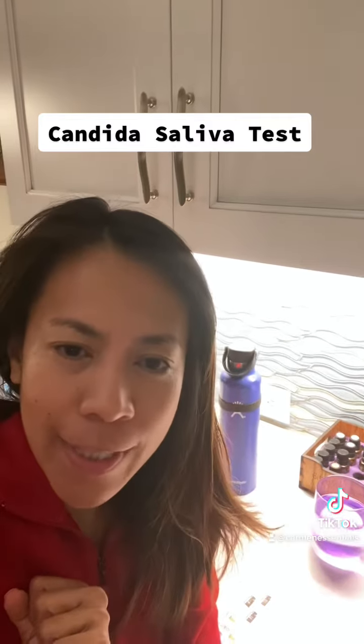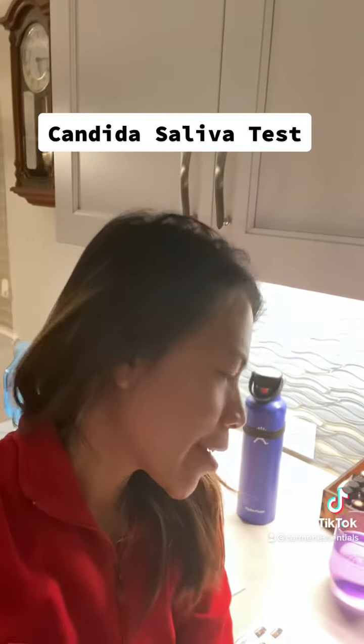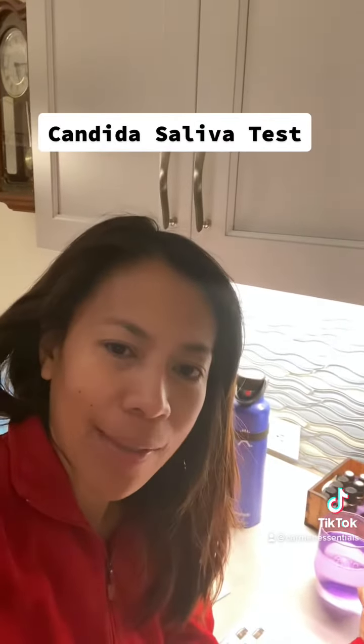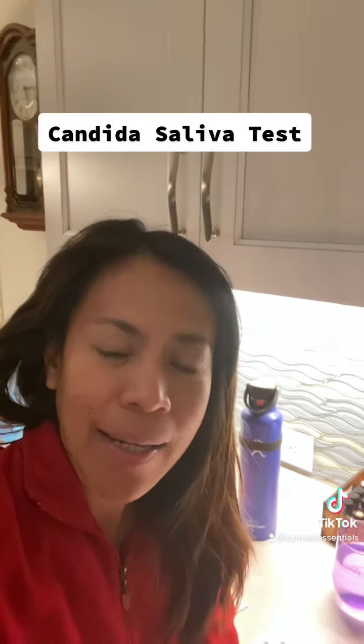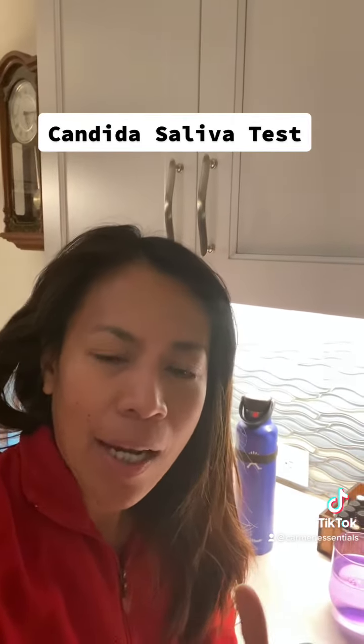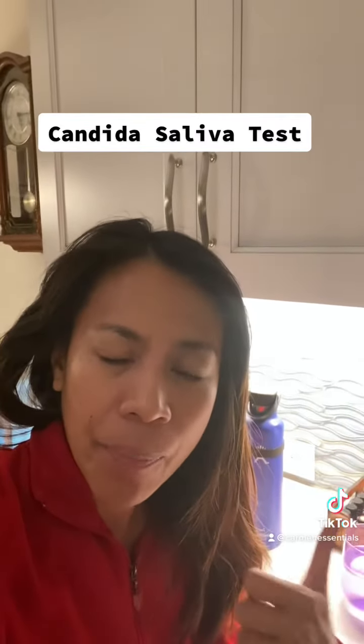I'm doing a candida test on the first day of our 30-day cleanse. As soon as I woke up, I came down to the kitchen and spit saliva in water to see if it's positive or not. I've posted a guide on how to do the candida test — you can find it in our ebook or in our pre-week assessment guide.